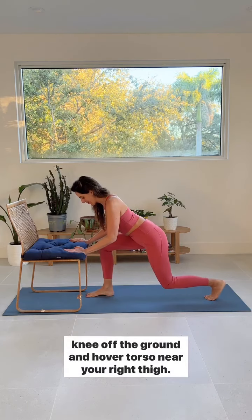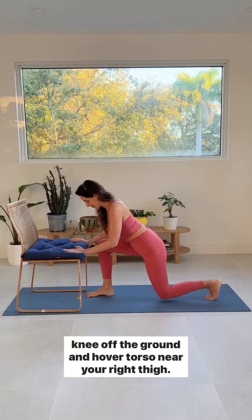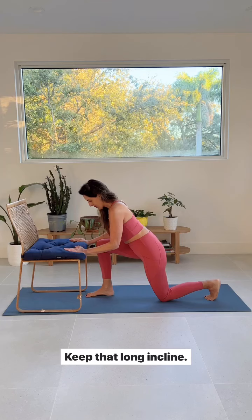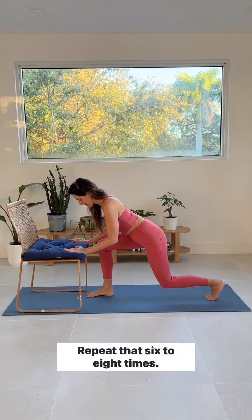Keep your upper body on that incline and take your back knee off the ground, hovering your torso near your right thigh. Again, spine neither arching nor rounding — keep that long incline. Hold five seconds and repeat six to eight times.